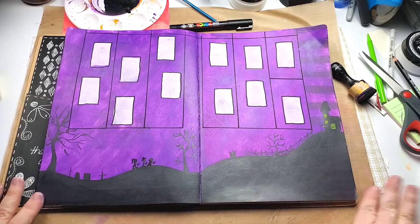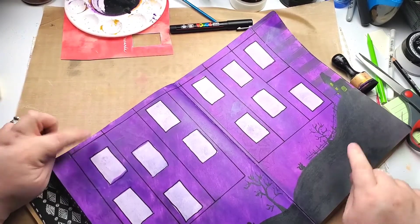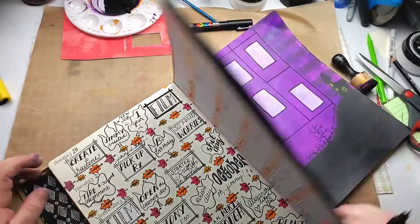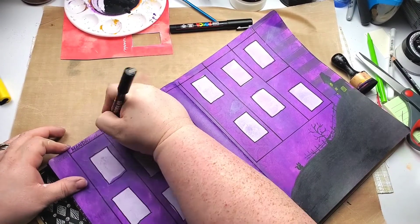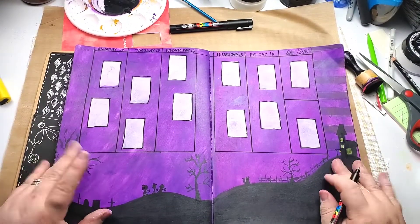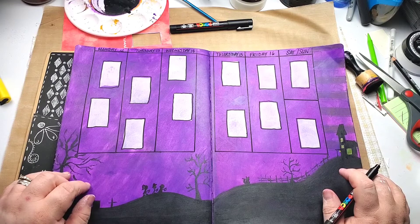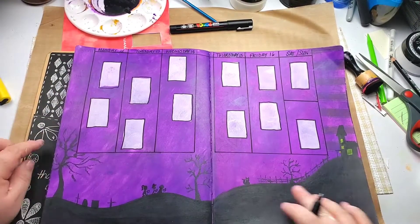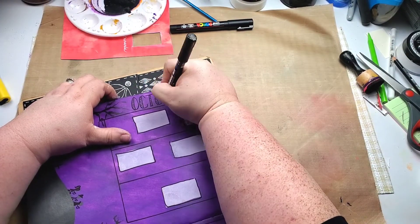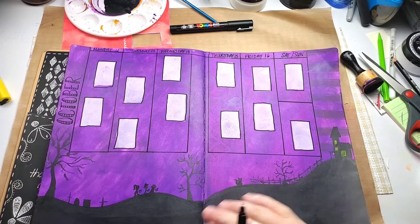I made this little scene down here. All I'm going to do is go in and write the days of the week up here along with the dates, which are the 12th through 18th. I think I'm going to put the word 'October' over here on the side as well.